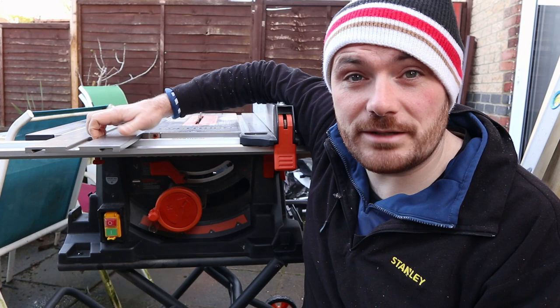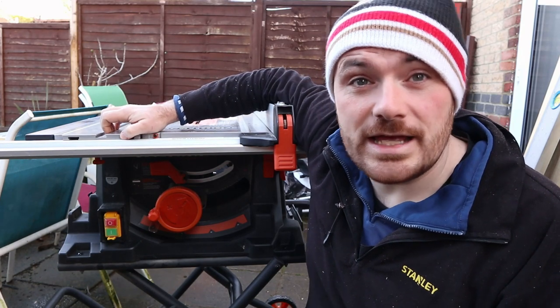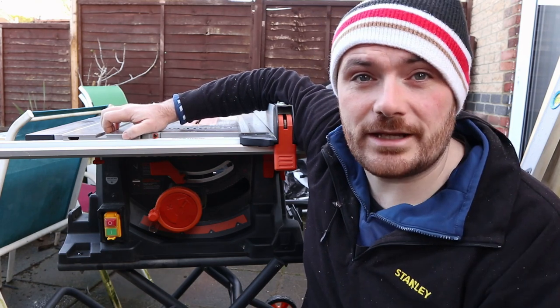So up until now, because of this sliding panel accessory here on my mitre saw, I've not needed a crosscut sled. I did make one for a previous table saw I had, so I've got some ideas on how to improve the original design with this one I'm gonna make now.